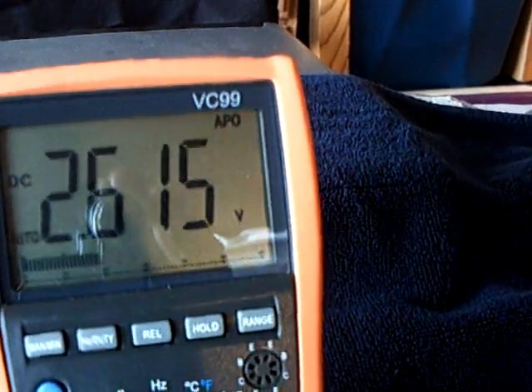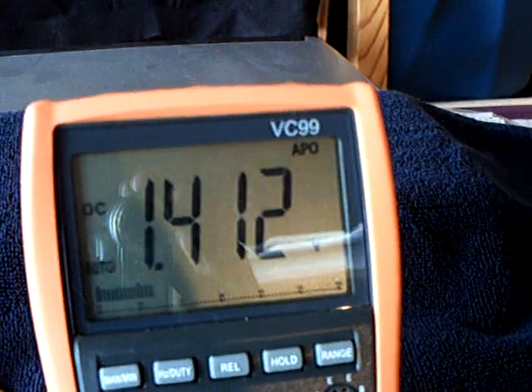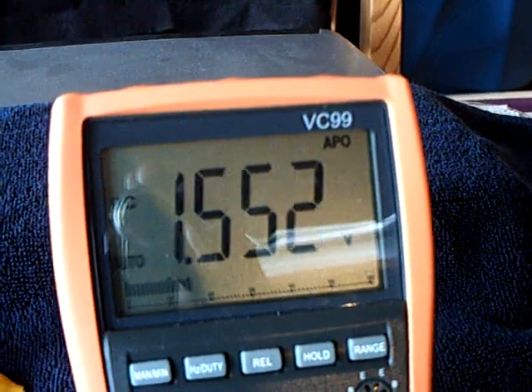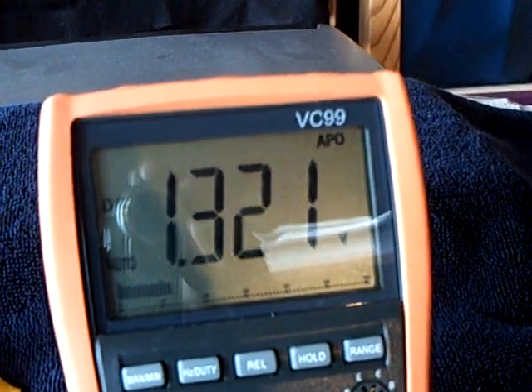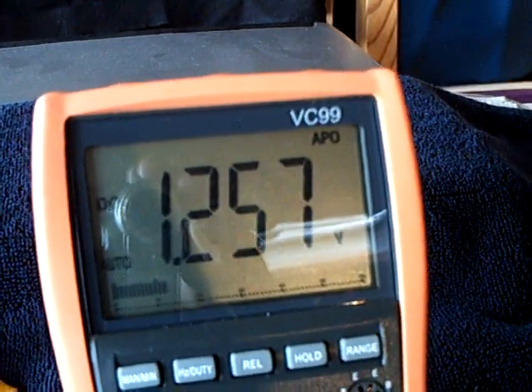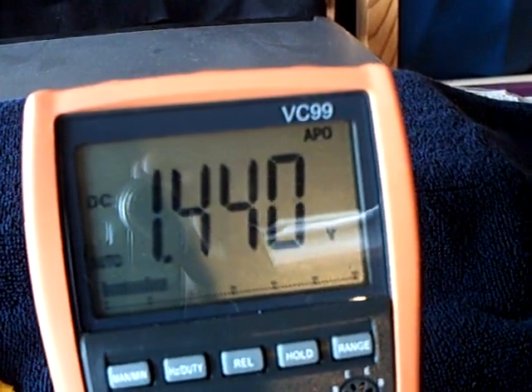Okay, here goes — battery off. There goes the voltage dropping like a rock. Okay, here's loop on. See that climb? Loop off. There goes the battery dropping like a rock. Loop on — it goes back up.